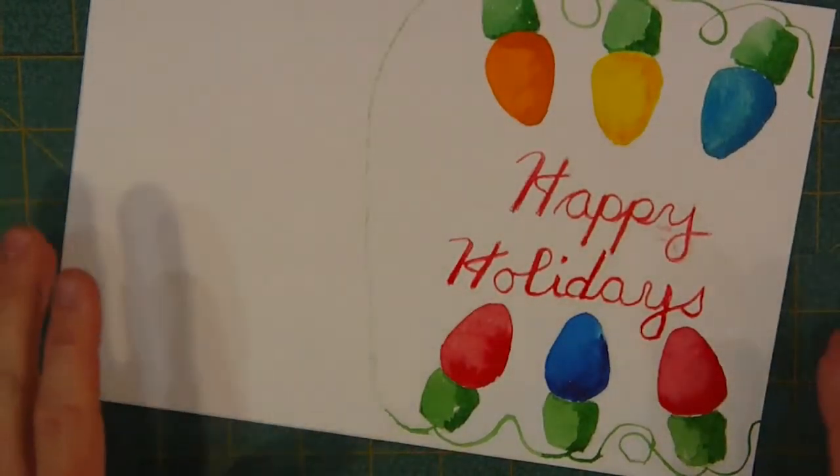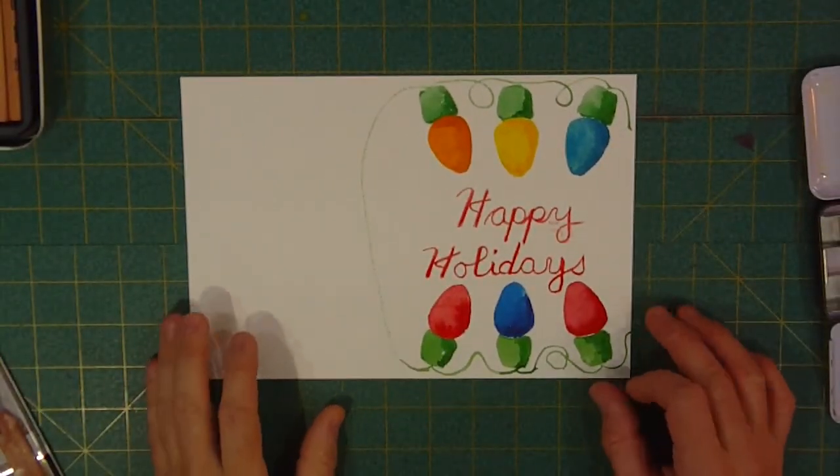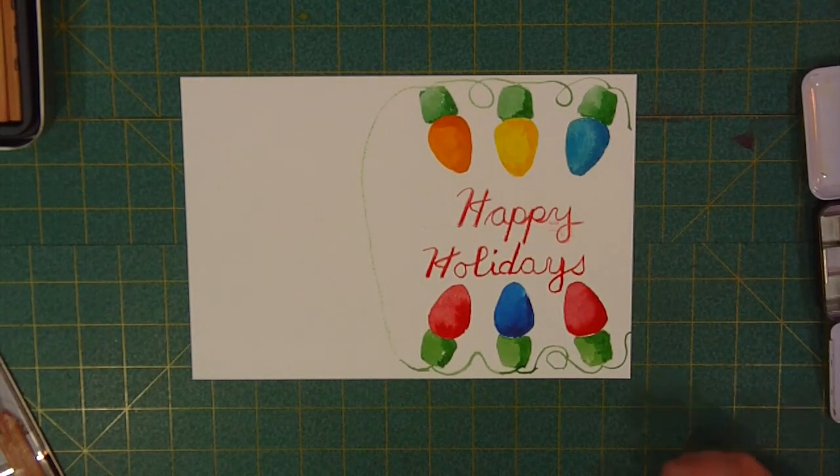I'm going to stop what I'm doing right now. There's our holiday card — I hope you enjoyed it. We'll see you on the next video. Have a good one.